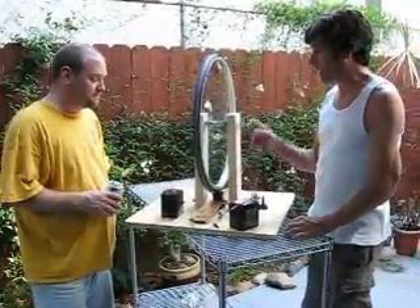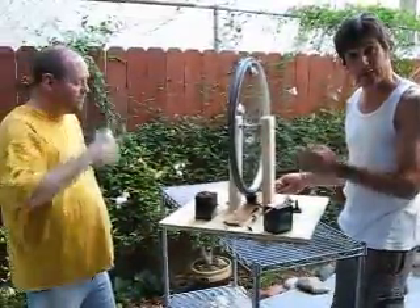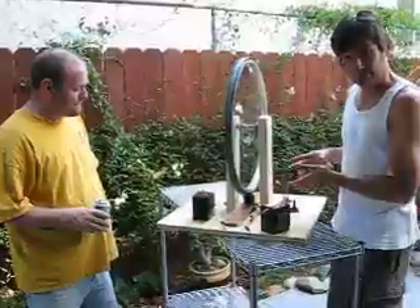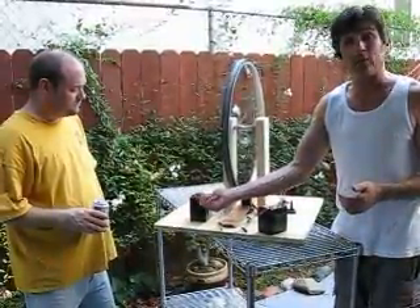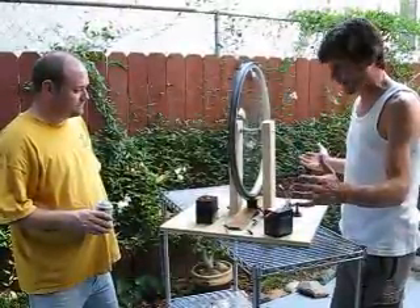This actually operates the coil, which turns on and off, which pulls the magnets around. And when the magnet passes, it charges the coil, which charges the battery or the battery series. That's the brilliant part — you can put as many batteries on that series as you like.